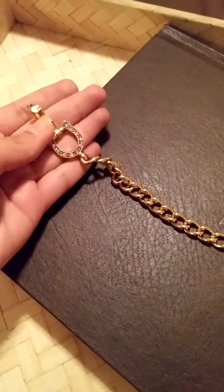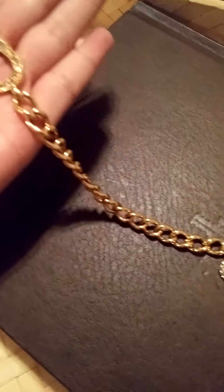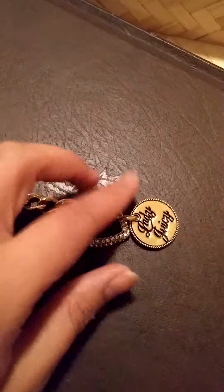I've actually had this for a while now and as you can see it still is gold — it still remains gold, it hasn't lost its goldness. So it's still a bling for my wrist.